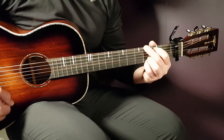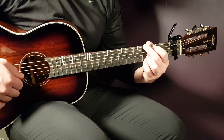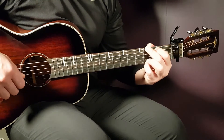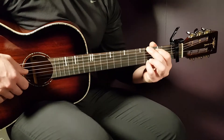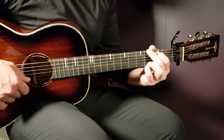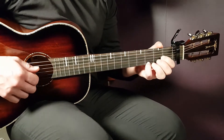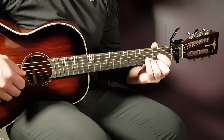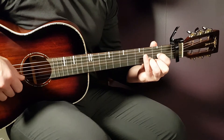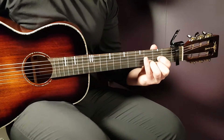We have the G chord: that is 3rd on E, 2nd on A, open D, open G, open B this time, and 3rd E. The open B is there because we are going to use some notes where we want that open B emphasized. The final chord is the D: open D, 2nd G, 3rd B, and 2nd E. So there we have the chords.